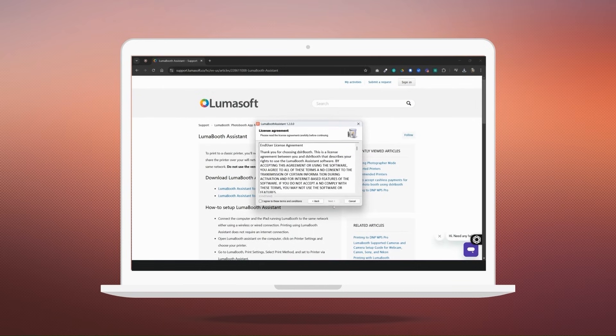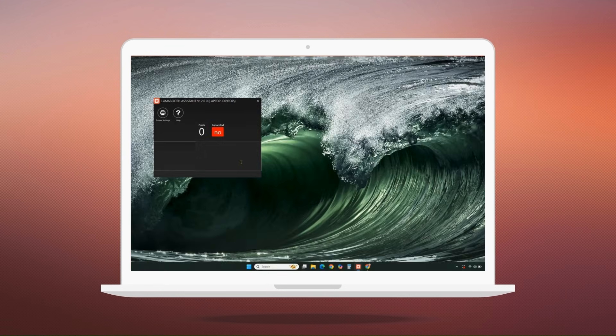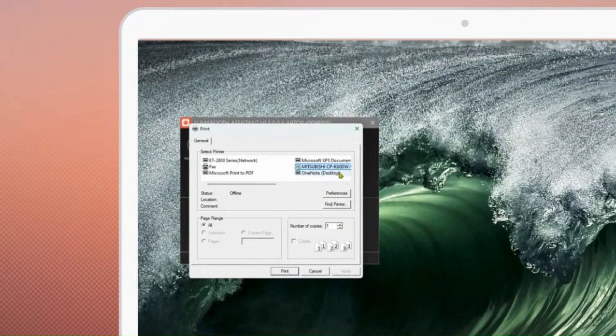Here you can see me installing LumaBooth Assistant for Windows on my desktop. Now that you've got LumaBooth Assistant installed, it's time to connect your printer. With LumaBooth Assistant open on your computer, click on printer settings and select your connected printer.